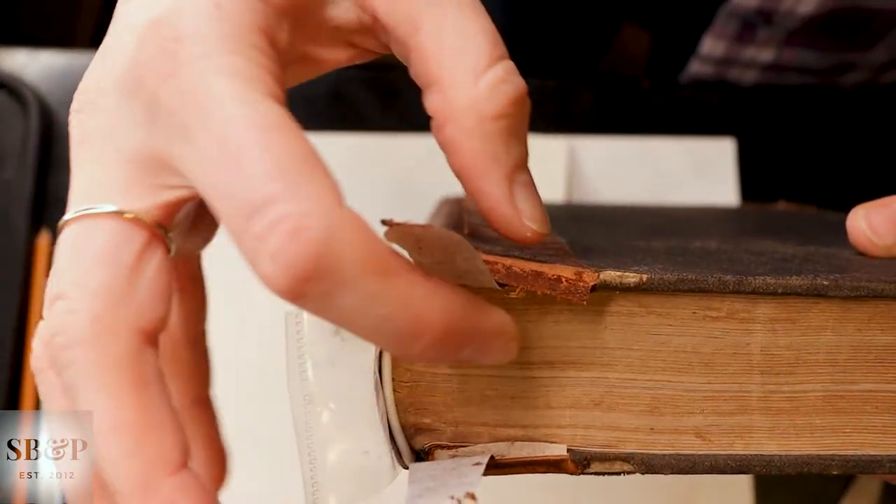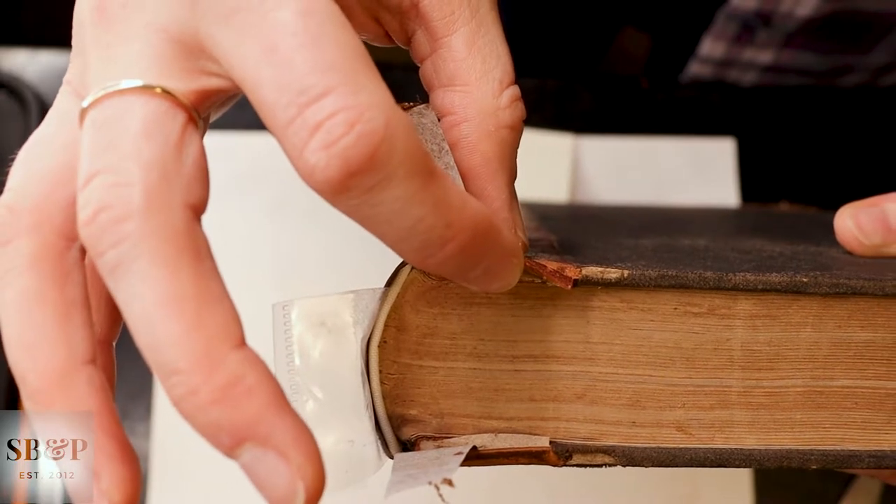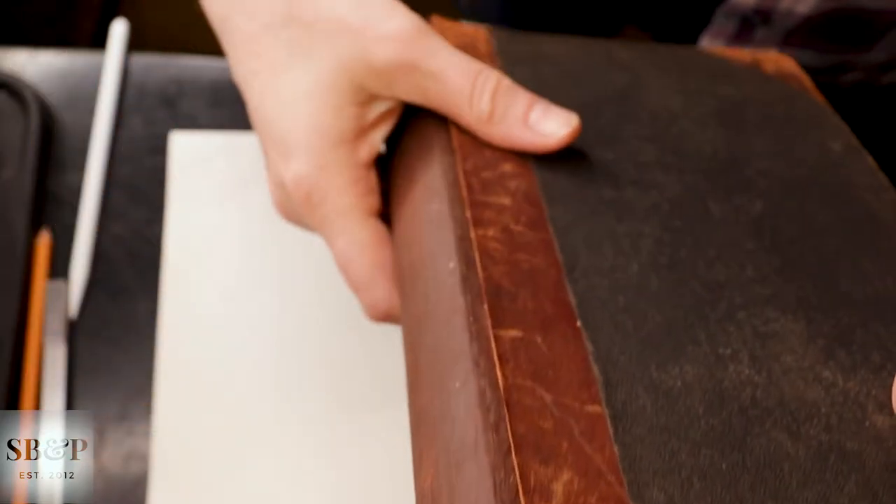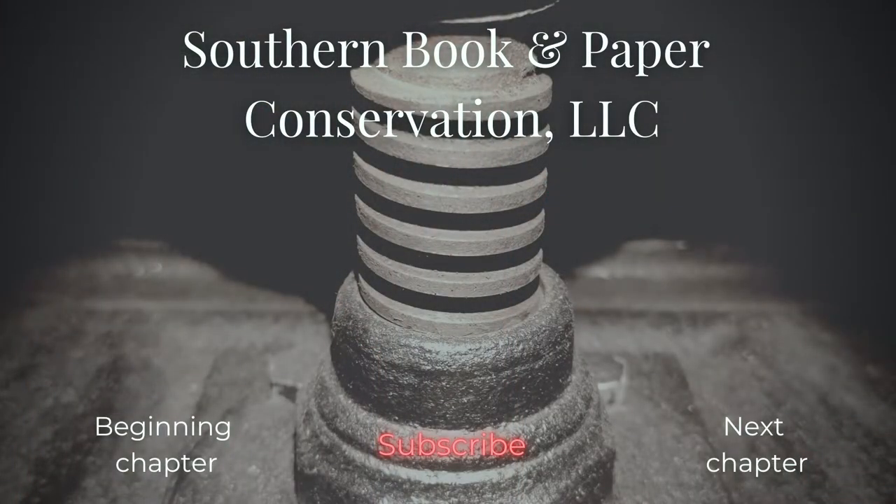And then we have new paper turn-ends under the original leather. All right, guys, thanks for tuning in this week. Next week, we are going to handle those turn-ends and make them look all tidy. Don't forget to subscribe to show the lab some love. Thanks for watching.